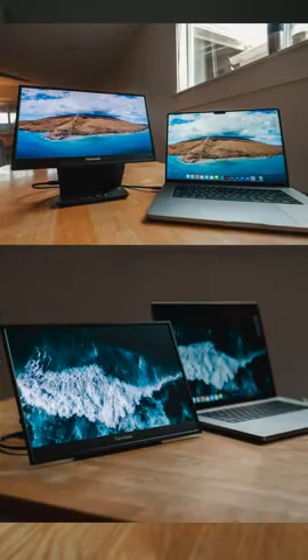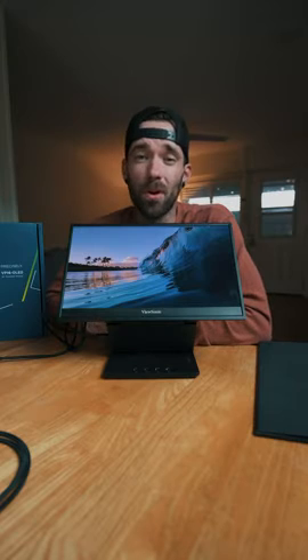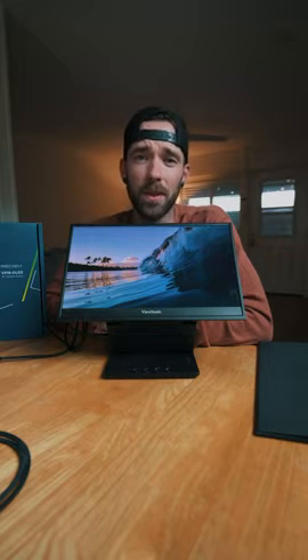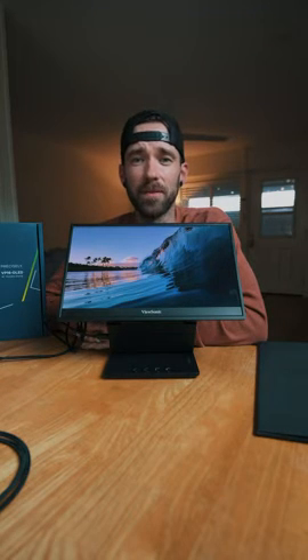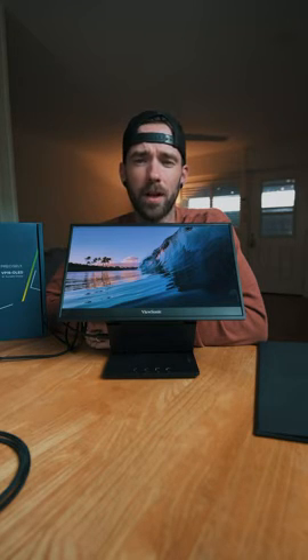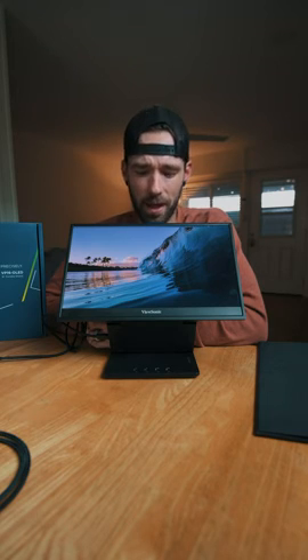It's pretty similar to the MacBook screen, and you can see a side-by-side comparison to how they compare. Overall, I think this is a really handy monitor if you're in need of a second monitor, especially one that's portable, can go anywhere, plugs in easily, and has a lot of versatile cool features. I did receive this from ViewSonic as part of a campaign, but I've had a couple of their products before and I'm a real fan. I think this is a good monitor and I definitely recommend it.